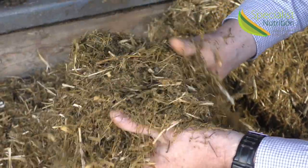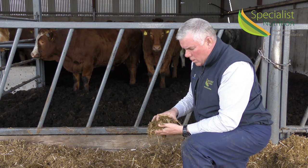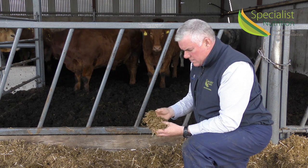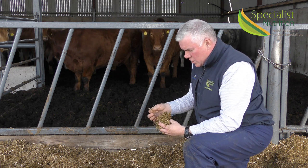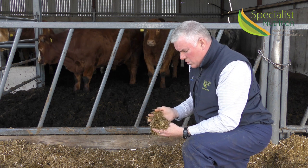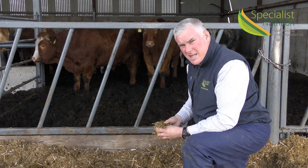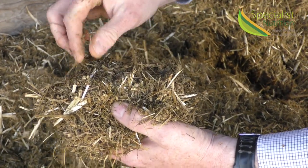So on this diet for these cattle, we have a lovely mix here. It's all well mixed — no matter what way you break down this mix, it's all the same. It's very consistent, the chop length is right, the straw is chopped down to seven centimetres roughly. It is good quality silage, around 76 DMD, mixed with Credex, which is the protein source and also gives you a good level of energy.